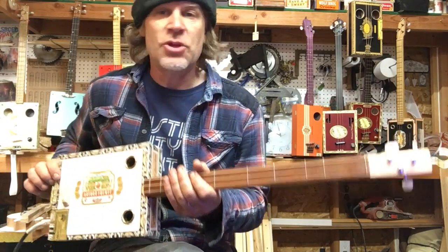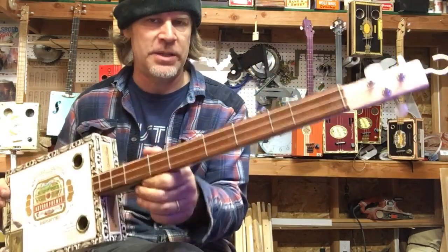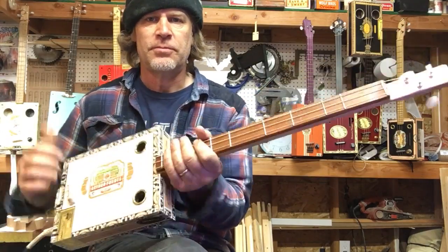So much that can be done with just the pentatonic scale.